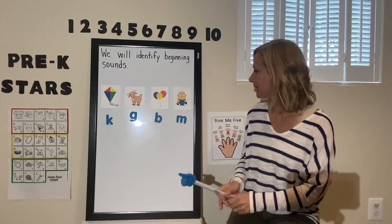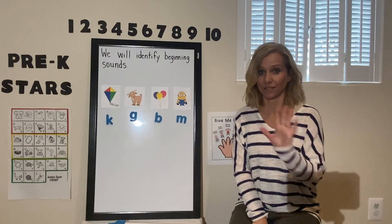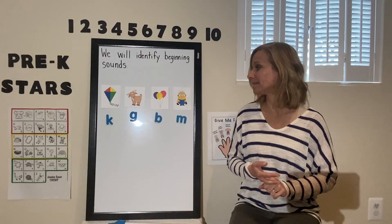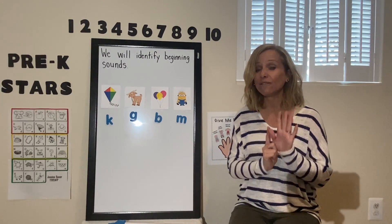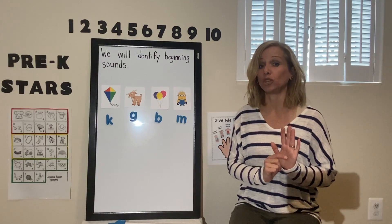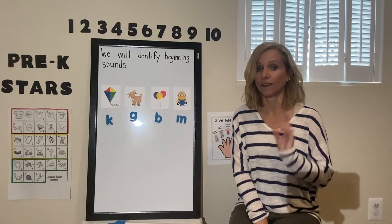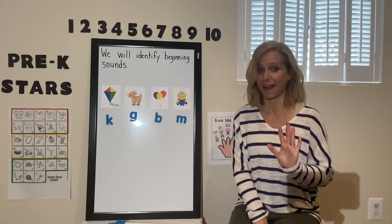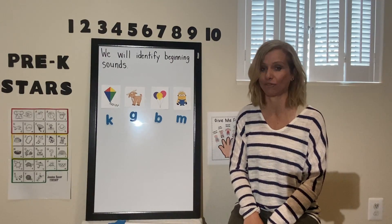Great job, boys and girls. So this is what I want you to do: find five things around your house — maybe your pillow, a pencil, or one of your favorite toys. Collect five things and then tell your grown-up or your sibling the beginning sound of each of those five things. It's important to identify beginning sounds, boys and girls, because it helps us to read and write.